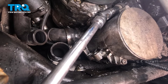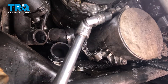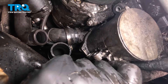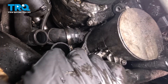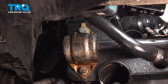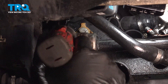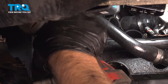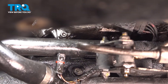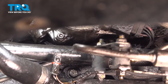Using an E12 socket, take the water pump bolts out. Just to gain some more access, I'm gonna use a 13-millimeter socket to take these two bolts off for the sway bar. You can pry that out just a little bit. You could also use a 10-millimeter socket — if you have a swivel socket, that helps and makes it easier to access this lower bolt.